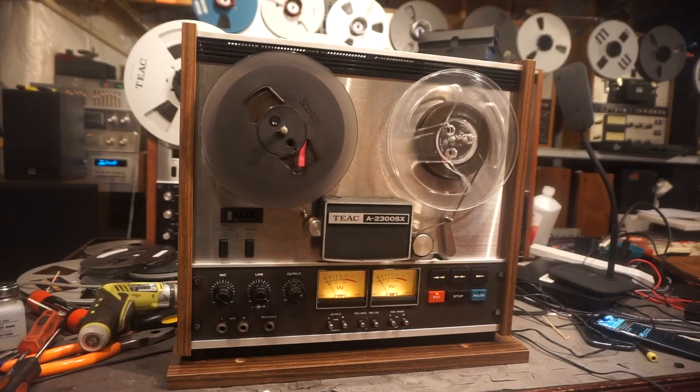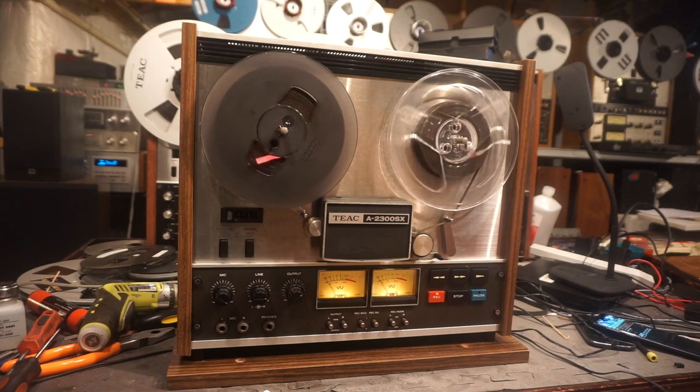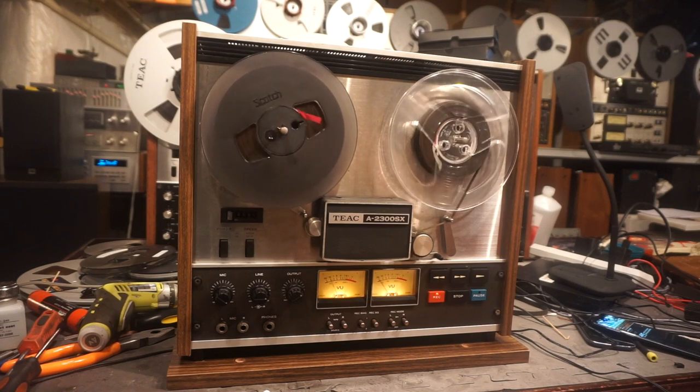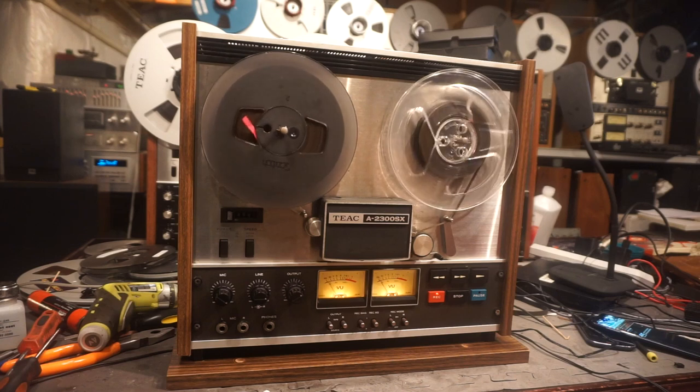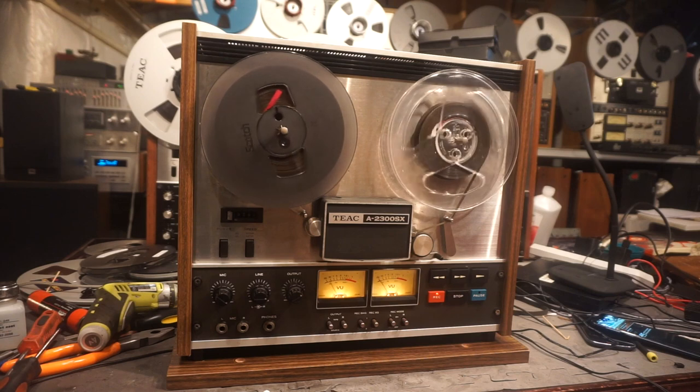This is the TX-A 2300SX reel-to-reel. This is a four-track recorder. It plays and records in the forward mode. It runs at 3.75 inches per second, as it's doing now, and also 7.5 inches per second.